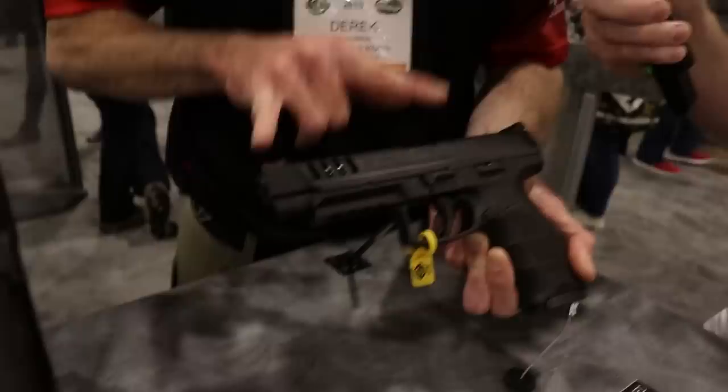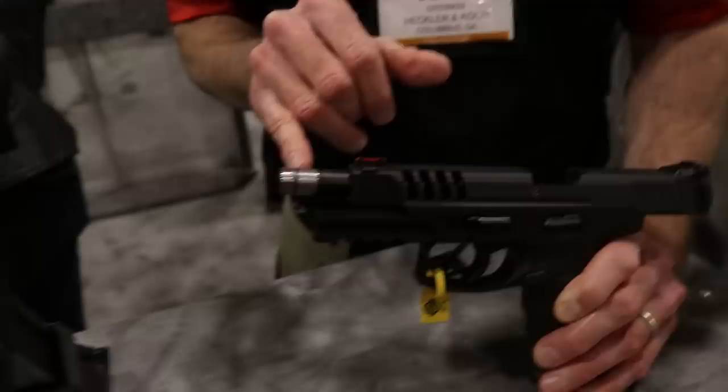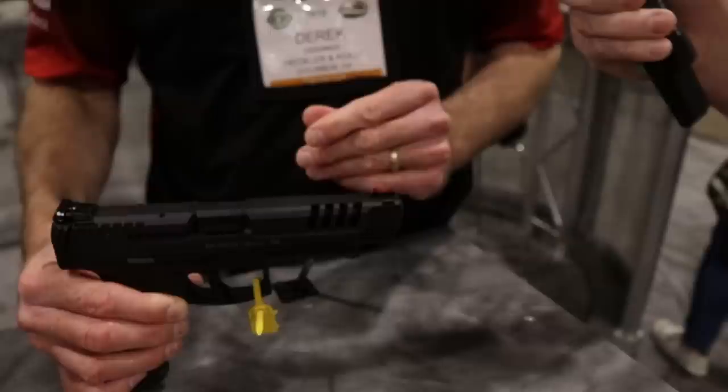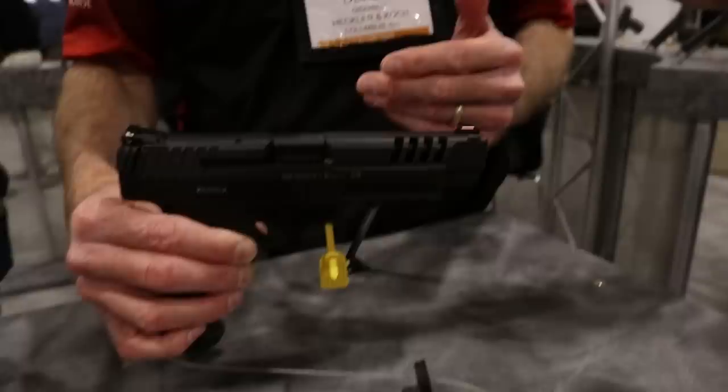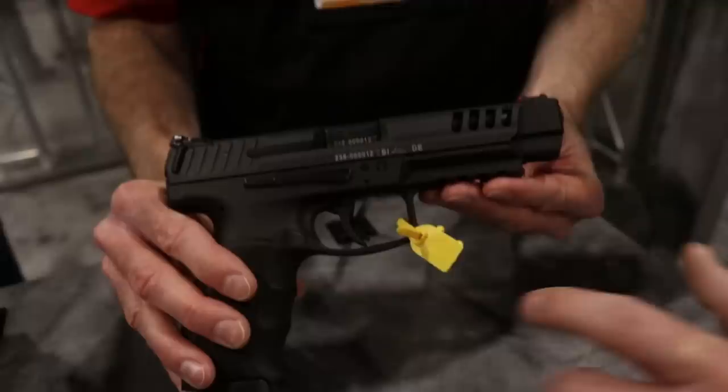The VP9 long slide has a 5-inch barrel, and the VP9 is already known for incredible accuracy. The long slide features a competition barrel with an O-ring for enhanced accuracy. When the slide is forward, that barrel will not move — it's completely locked in. If you shoot for accuracy to compare the two, you're going to notice a big difference. Whether you buy the complete pistol or the kit, you get LPA adjustable sights — adjustable rear with a fiber optic front.